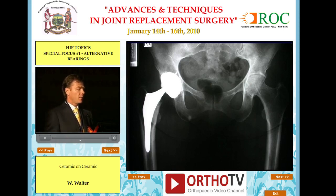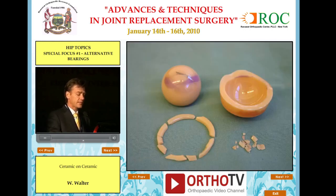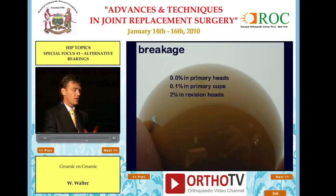One interesting patient presented at about three years after surgery with squeaking. The x-ray showed a slightly steep cup but was otherwise unremarkable with no evidence of breakage. A CT scan of the head, however, revealed a rim fracture — parts of the rim were missing with a fragment visible — not visible on x-ray. We now get a CT scan for every squeaking hip to check the acetabular component. This was a classic napkin ring fracture showing a brittle fracture pattern with a clear fracture origin that correlated to a piece of trapped bone between the titanium and ceramic, causing stress rise and fracture. In our primary cups the fracture rate is 0.1%, and 0.0% in primary heads.